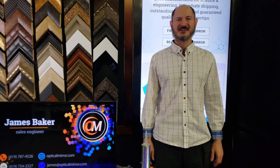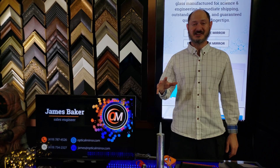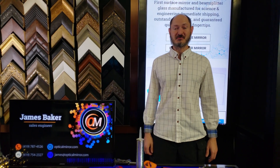That's it for today. This is James from Optical Mirror. Don't forget to like my video, subscribe below if you want updates, and if you want some feedback, just leave me a comment below and I'll get right back to you.